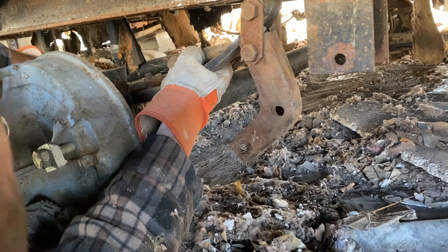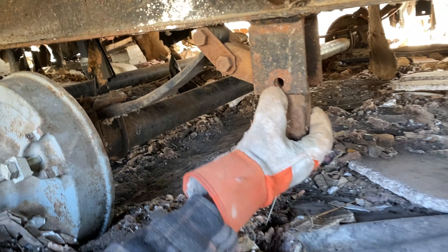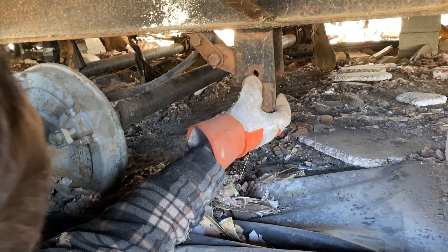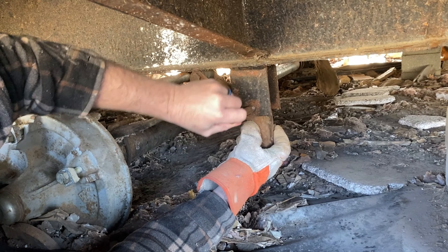Hello everybody, this is Lucas the Frugal Landlord. We're going to be taking the axles and putting them on the free mobile home so that we can move it 30 miles. In the next video we're going to be moving the home, so look for that.